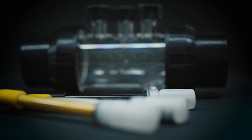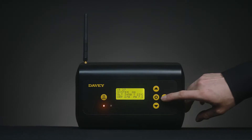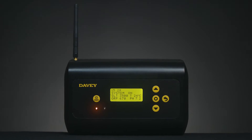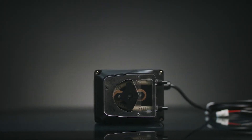The easy to install manifold houses the probes and acid injection point, allowing the Davey Lifeguard to monitor the pH, ORP, salt and temperature levels in your pool, and automatically adjusts the pH and chlorine to optimal levels via the EcoSalt II and included acid dosing pump.